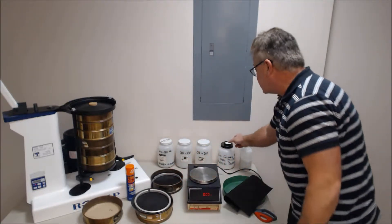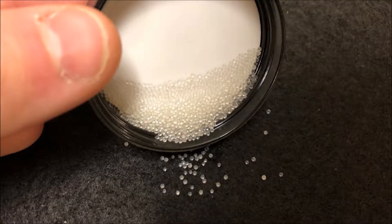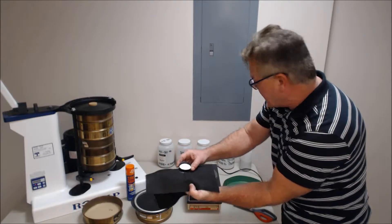What we're going to do is sieve beads of known size through the geotextile with a Rotap sieve shaker.